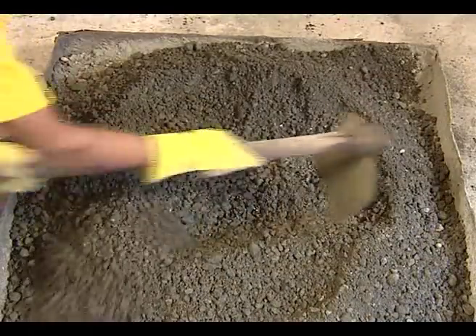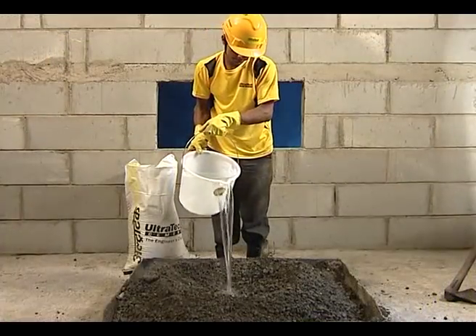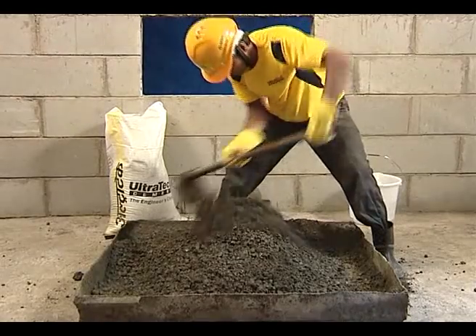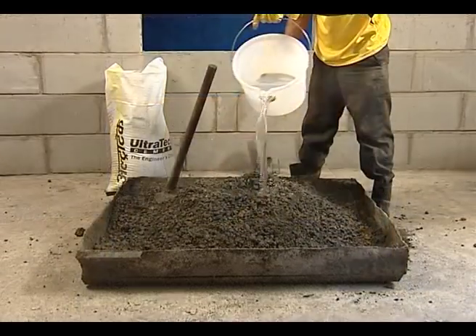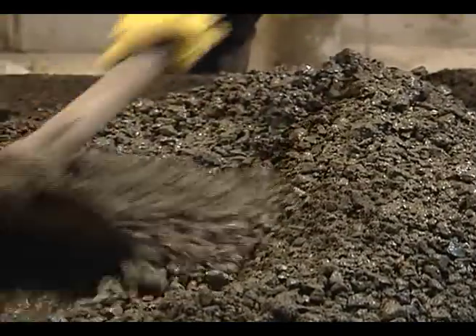A small depression is made at the centre and one fourth of the measured quantity of water is poured and mixed thoroughly by turning around repeatedly, while adding the remaining portion of water until it gets uniform colour and desired consistency.